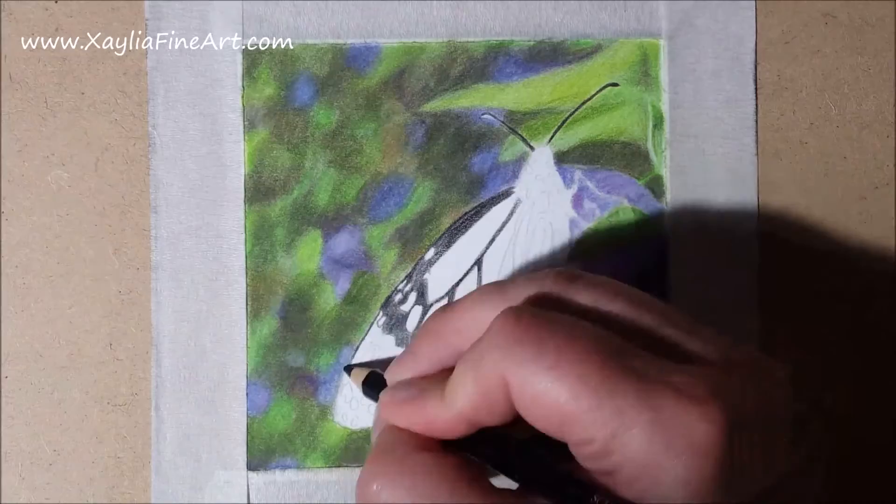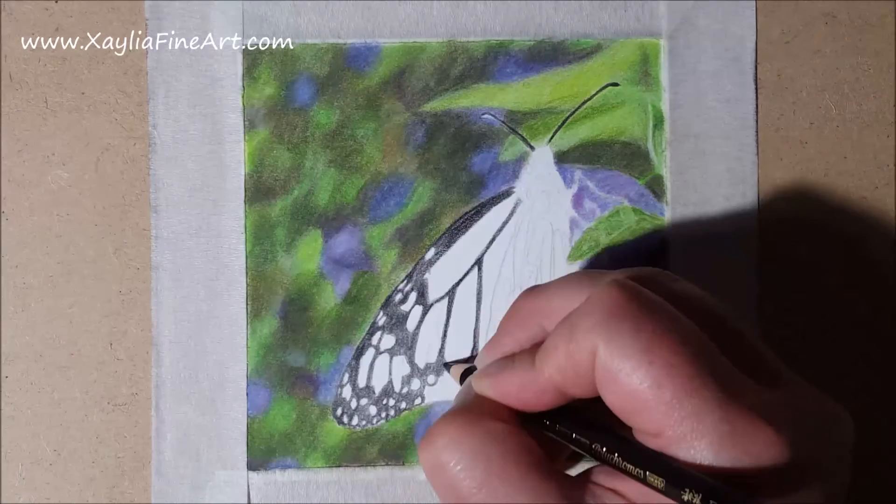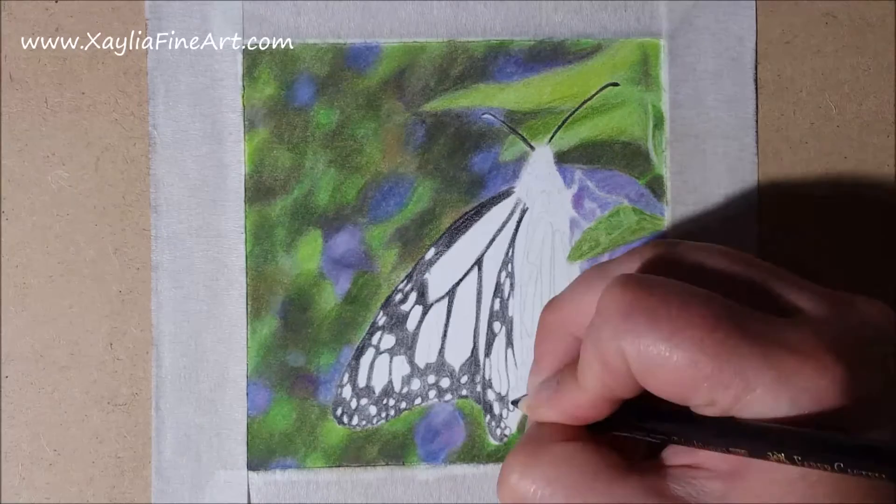Now that the background is finally finished I can start working on the butterfly itself. I start with a black pencil and go over all the black areas on the butterfly. I find that if I don't do this I get confused as to where all the spots are. You have to make sure that you leave the white spots white and go around them all — it gets a bit time consuming and tedious, but you have to keep them white otherwise you won't get them white again.